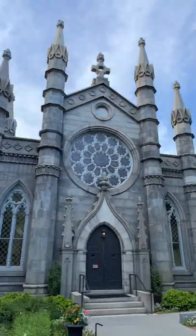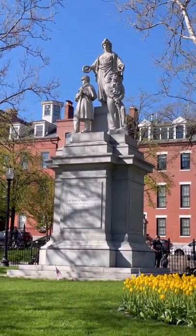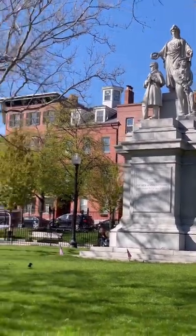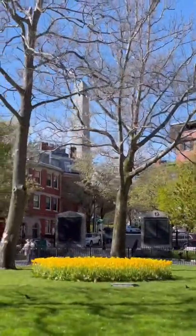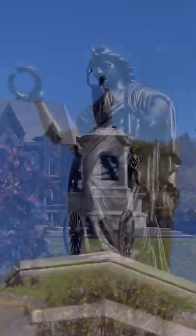The chapel that the Sphinx faces was also designed by Bigelow and was named for him after his death. You'll find Martin Millmore's Civil War monuments dotted throughout New England; this one is over in Charlestown in the shadow of the Bunker Hill Monument. Bronze copies of the figures from the Charlestown monument can also be found at a monument in Fitchburg.